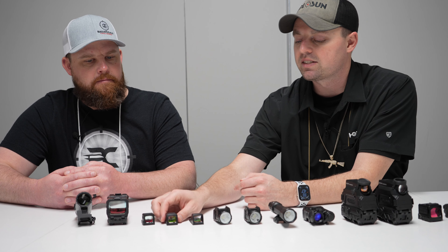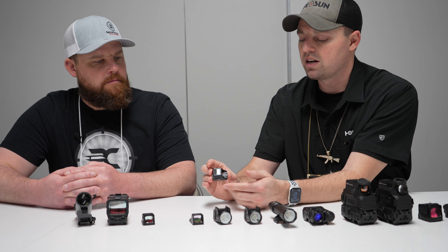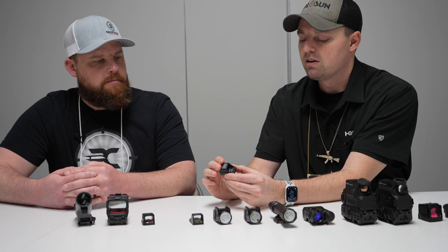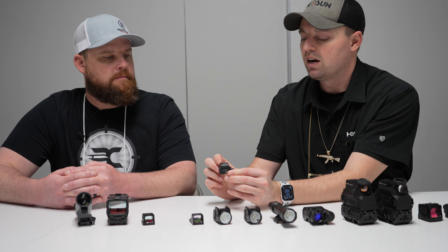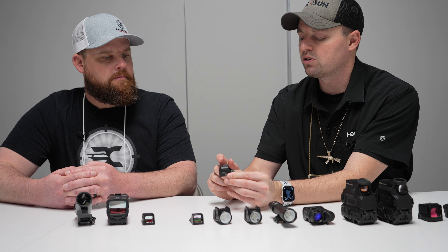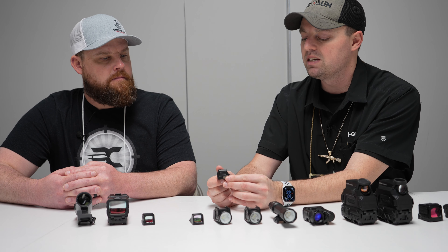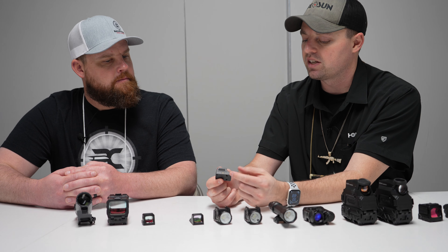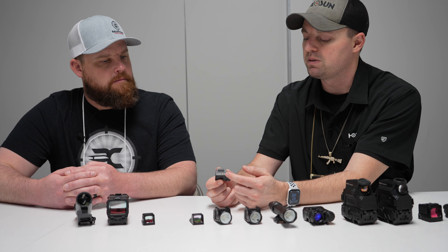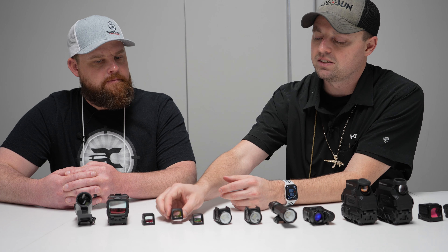Then we have the SCS Carry, which is the enclosed version of the SCS. This sits on the Holosun K footprint and has built-in iron sights in the rear so you can still have your iron sights if you need them. Fully enclosed, no external battery — solar charger charges up the internal battery, and even a couple hours of charge time gives you months of run time. One-button design does everything to turn it off and change your reticle. That's the SCS Carry.